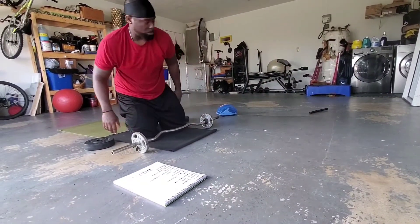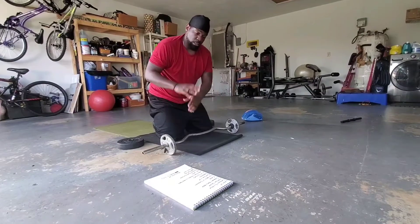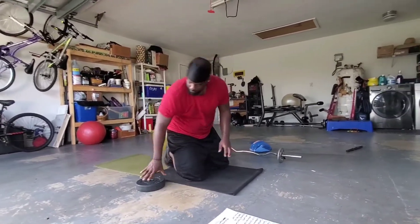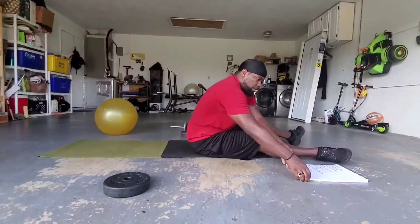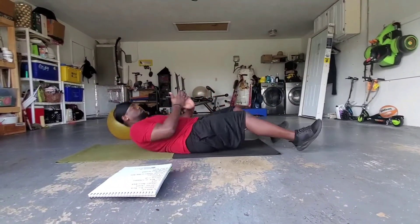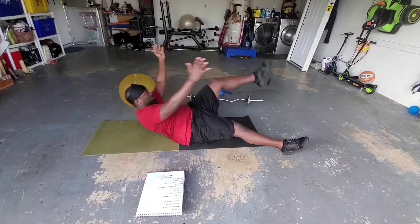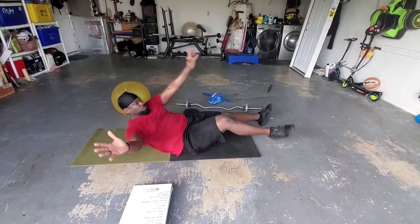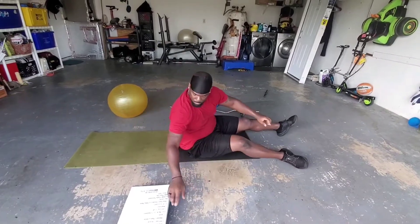Now I'm going to show everything we did in between the superman exercises. The first was the starfish crunch — I was incorporating that for the first time today. Get out like a star, come up, crunch, and touch your foot with your opposite hand: right foot left hand, left foot right hand.